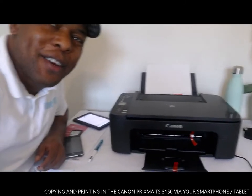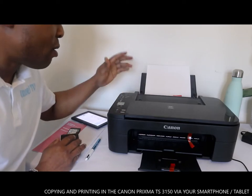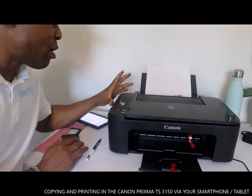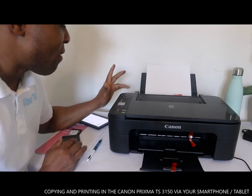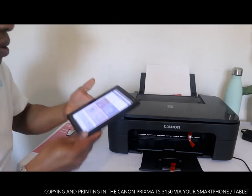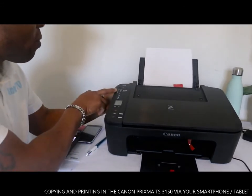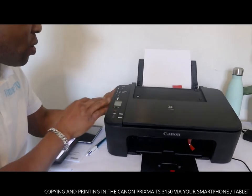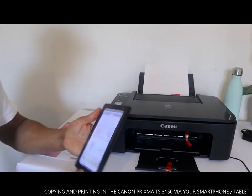Hey guys, how you doing? I hope you are doing well. I want to show you how you can print from Canon or copy from Canon Pixma TX3150. We are going to do this via wireless. To connect this printer you need to connect it via Wi-Fi, and make sure you download the software on the Play Store.